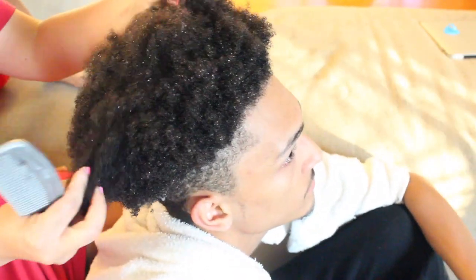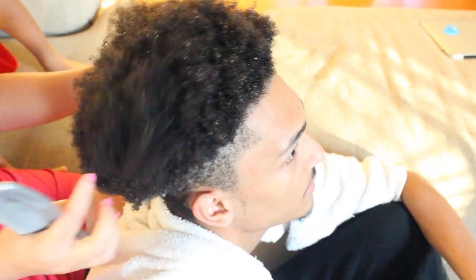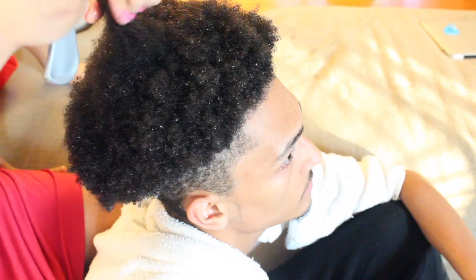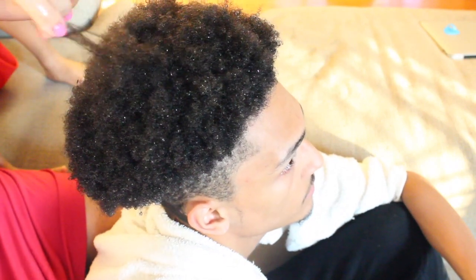So this is my son's hair when it's freshly washed. He has a very thick texture. He has type 4, maybe 4A, 4B hair. So this is what his texture looks like.